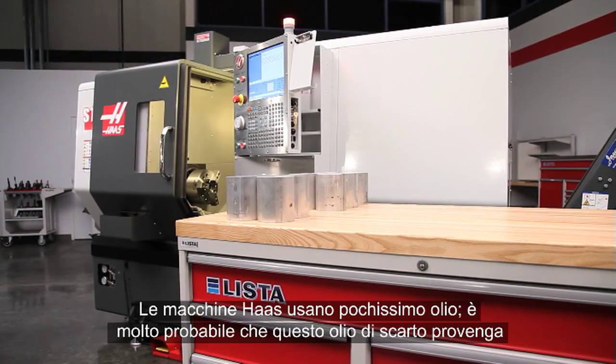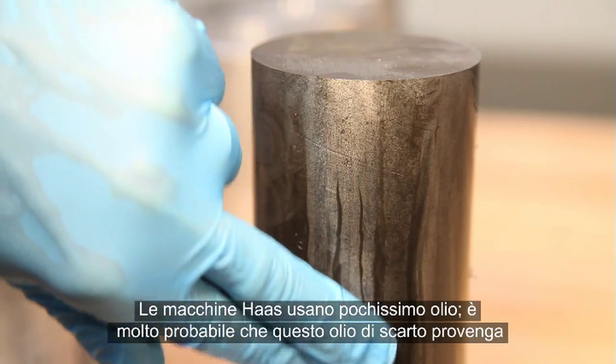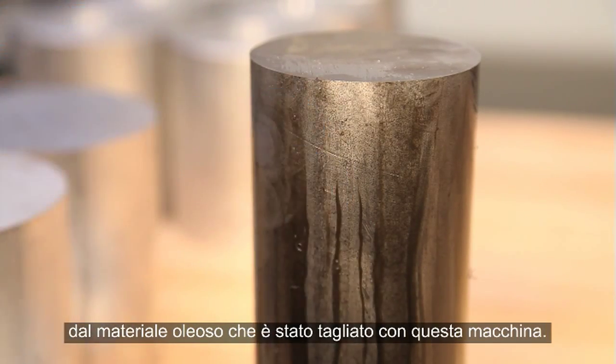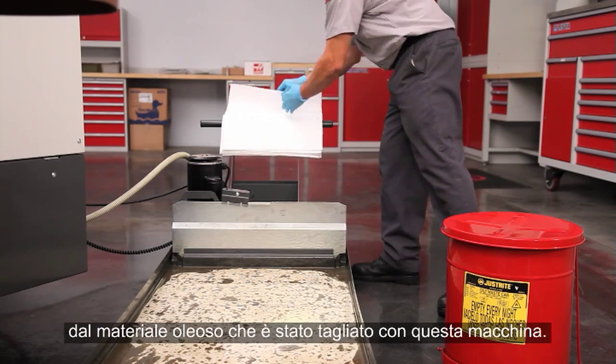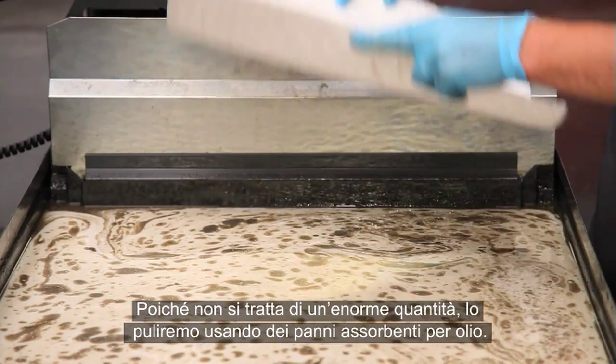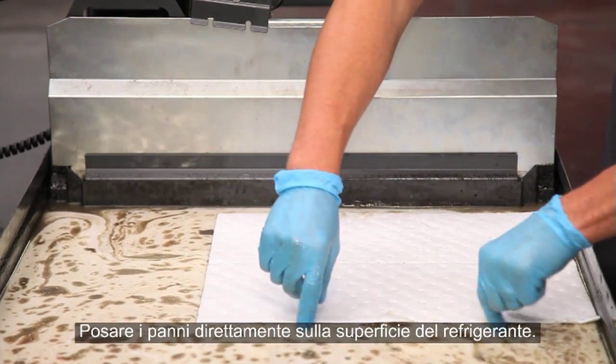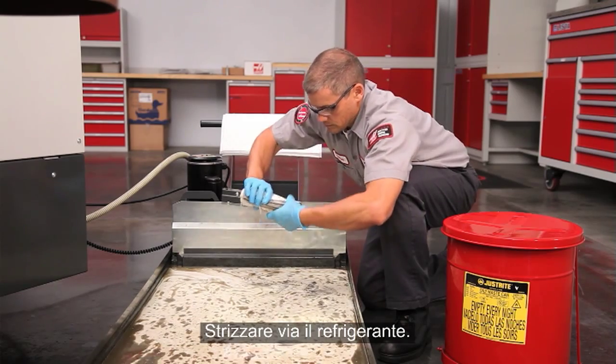Haas machines use very little oil during operation. It's most likely this tramp oil came from the oily material this machine has been cutting. Since this isn't a huge amount of oil, we will sweep it up using oil-absorbent wipes. Drop the wipes directly on the surface of the coolant and ring the coolant out.